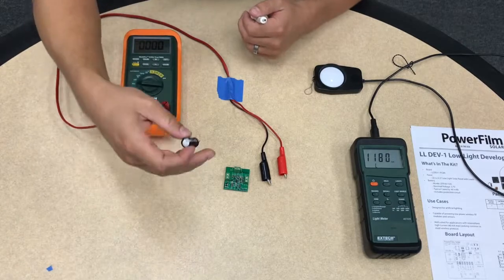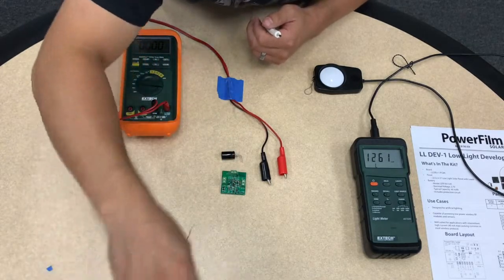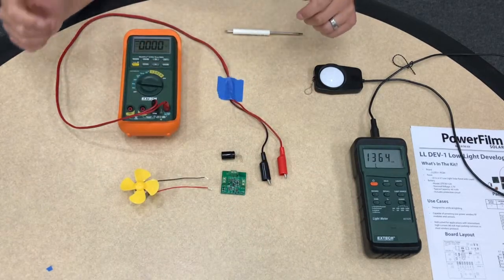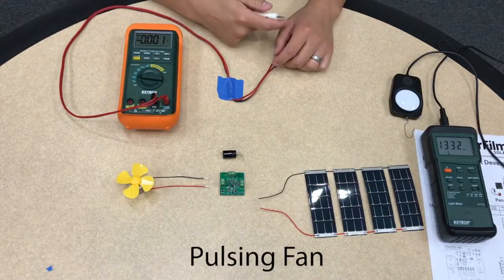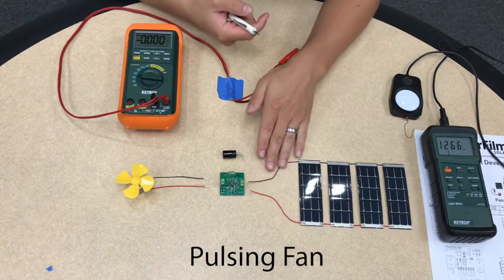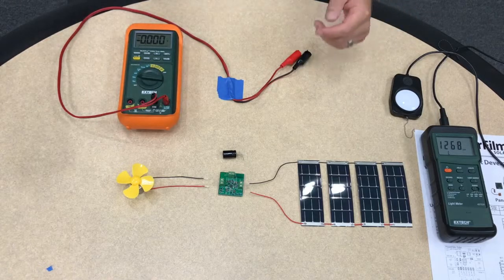For the fan application I'm using a 3300 microfarad capacitor. For the previous beacon I was using a 1500 microfarad capacitor. The fan is a little bit higher power consumption, so we are going to use four low-light panels which will provide a little bit more power just for this demonstration.